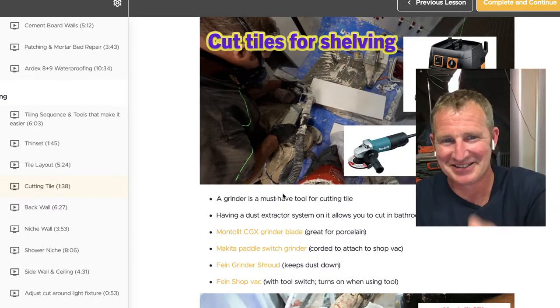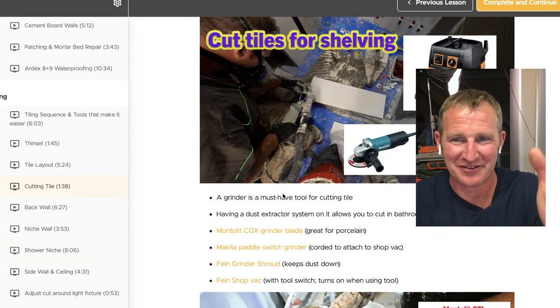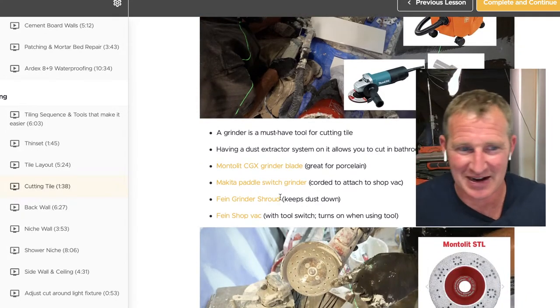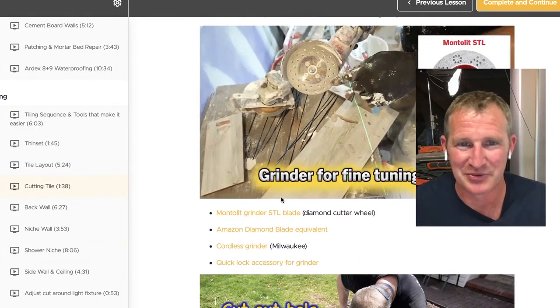So for a new contractor: the DeWalt saw, a CGX or DNA blade for the tile saw, and a Makita grinder with a DNA blade. These are all in my course — I have all the links there.